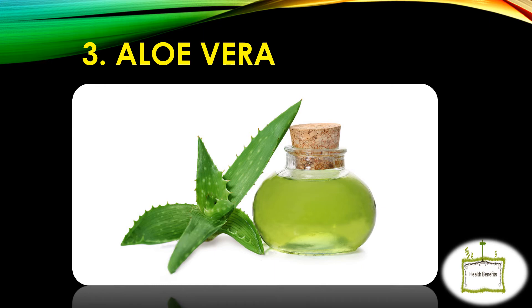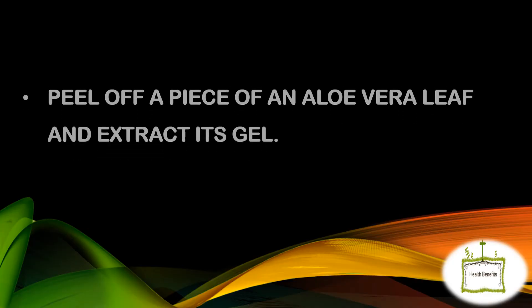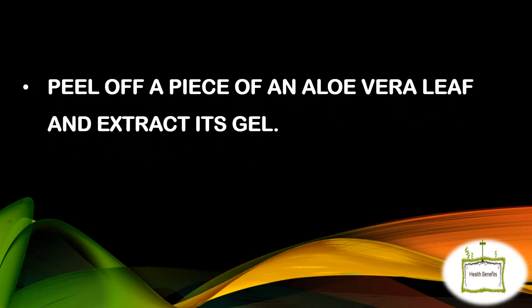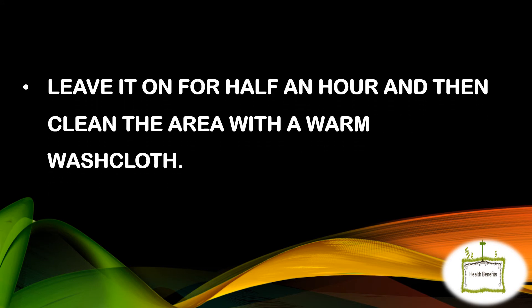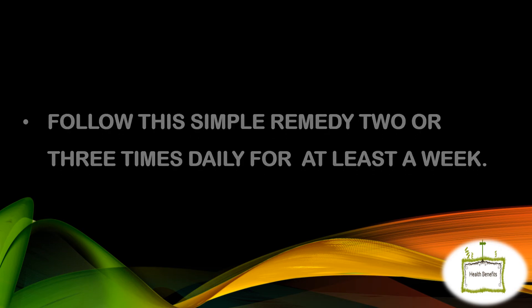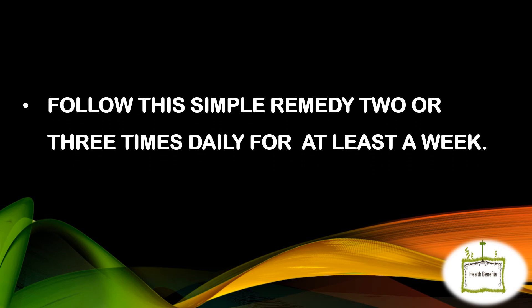Aloe Vera. Peel off a piece of an aloe vera leaf and extract its gel. Mix a little turmeric with the gel and then rub it over the swollen area of the throat. Leave it on for half an hour and then clean the area with a warm washcloth. Follow this remedy 2 or 3 times daily for at least a week.